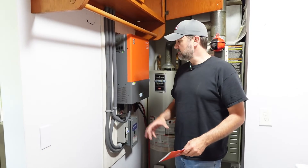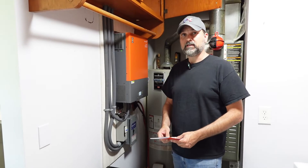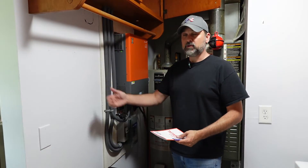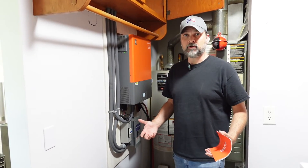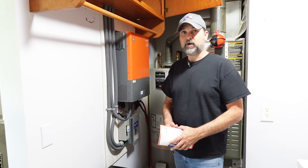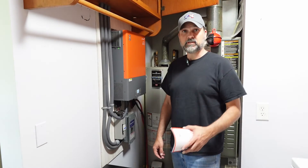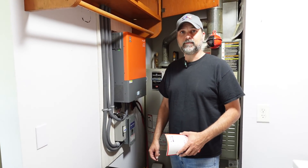Now you've seen the specs on these batteries and seen us install them. Our third video is going to be a couple more weeks out — subscribe to the channel and we'll give you an update on how they perform, how they work with our solar, how they function as backup, and how we use them as a secondary input versus the grid, which should save us even more money on our utility bill. All in all, great backup system, and I'm really impressed with the robustness of these batteries and the ease of hookup. We'll see you guys on the next video, and we'll leave the link below for the third video.